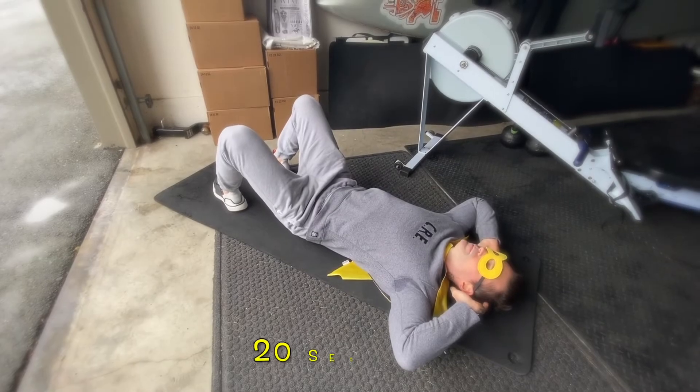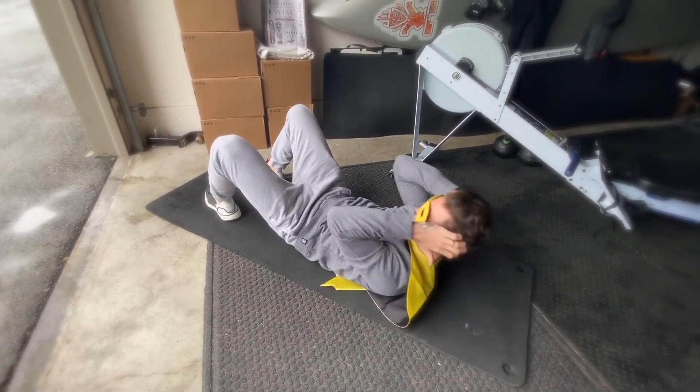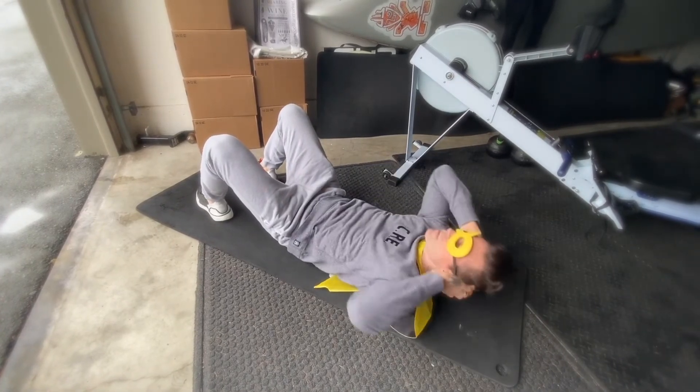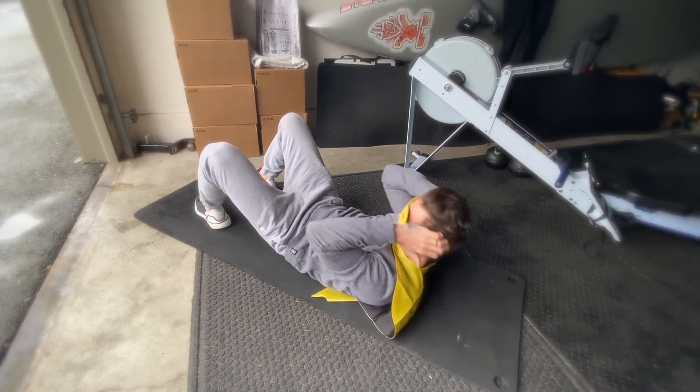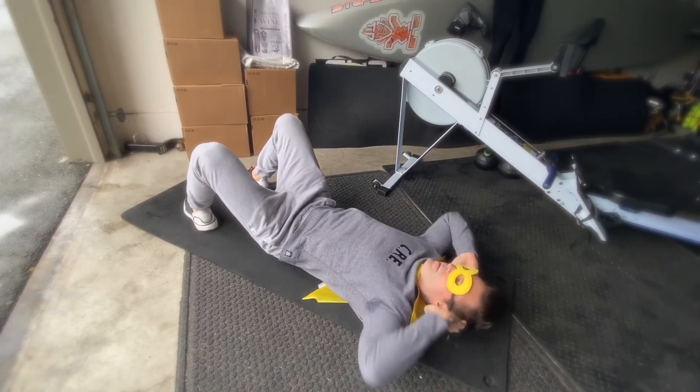Last exercise, crunches. Lie down on your back. Plant your feet on the floor, hip-width apart. Bend your knees and place your arms behind your head or across your chest. Make sure to keep your lower back glued to the floor. Exhale through your mouth on the way up and inhale through your nose on the way down. Have fun!